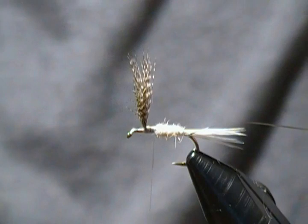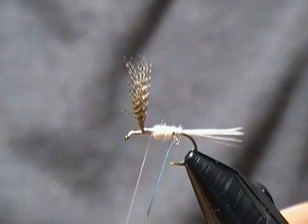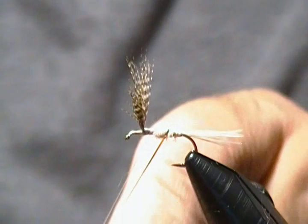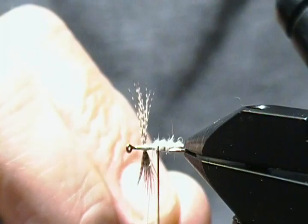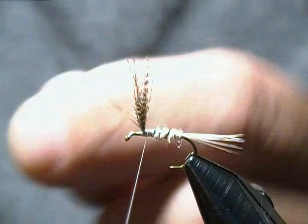Now we'll just take that rib and come down around — you get about three wraps usually on this fly. It doesn't really matter if you have silver or gold showing; I don't think it matters a lot. Get our third wrap, come around, tie this off with a couple wraps forward towards the wing, then fold the tinsel back to lock it in place so there's no way it's going to pull out on you.